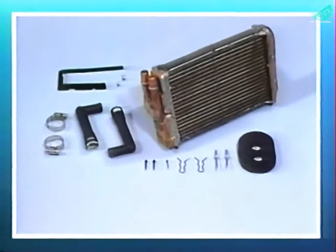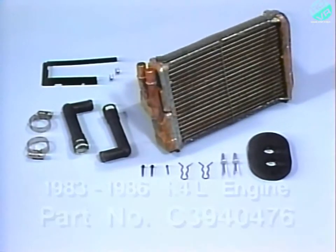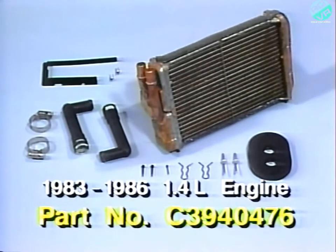A quantity of heater core recall parts packages, part number C3940476, will be distributed initially and billed to all Jeep Eagle dealers. This package is used on 1983 through 1986 1.4 liter engine vehicles involved in stages 1, 2, and 3.